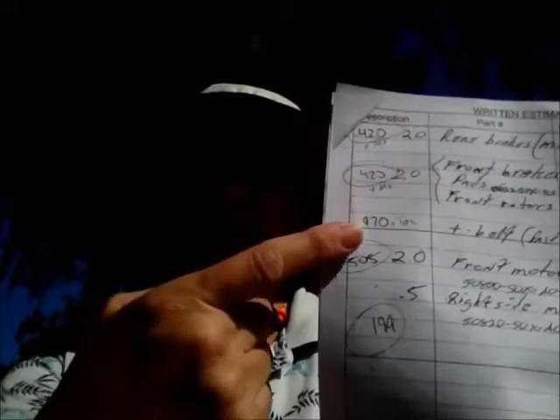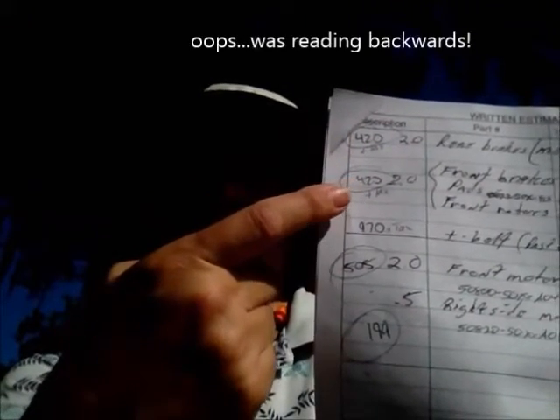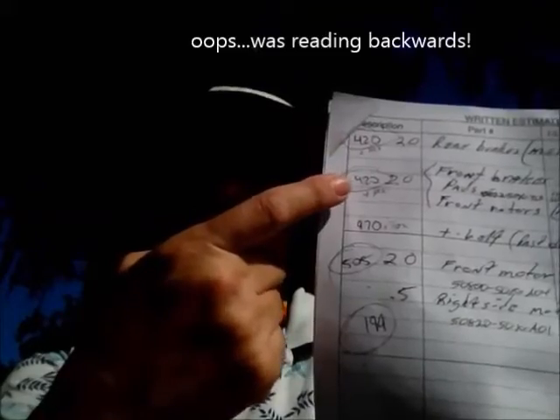I got the estimate from them right here. That's the front brakes, and that's the bad back brakes. $420. $420.